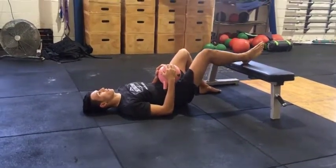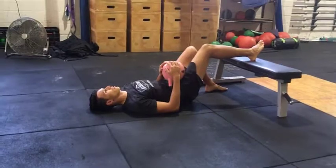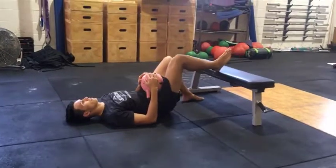From there, we're just going to drop your knee out from one side to the other. We want to apply pressure that you can breathe through comfortably but that does feel uncomfortable. To do that, choose a kettlebell weight that's appropriate, and you can also take pressure off or apply more pressure with your hands.